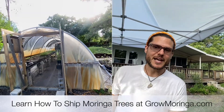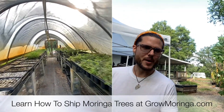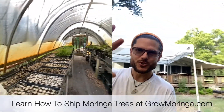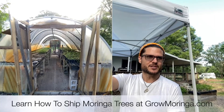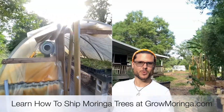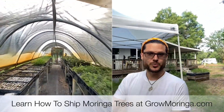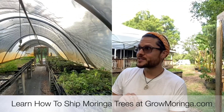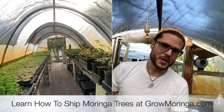I just got done with my daily live webinar that I do with the members of the Grow Moringa Collective. If you want to become a member, you can just join at growmoringa.com and you'll be learning how to do all of these things that we're teaching everybody in the daily webinars — how to build greenhouses, how to put in circulation. You can see the fan there that we're putting in. How to get your sprinkler system set up, where to get your materials and how to build this. This is a very cheap and inexpensive way to start your Moringa business.